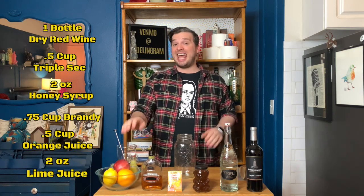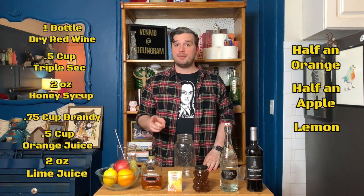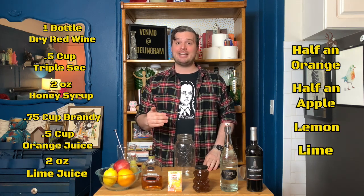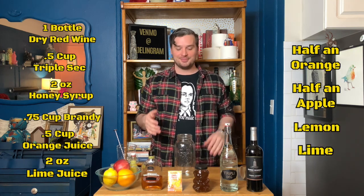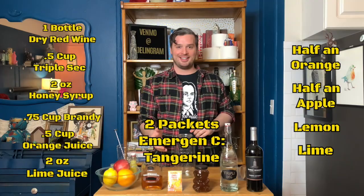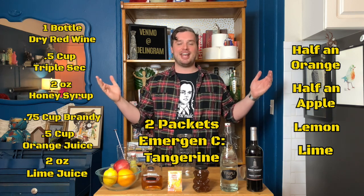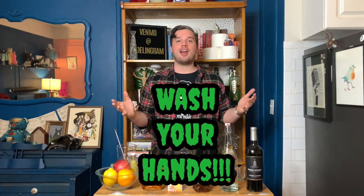half a cup of orange juice, two ounces of lime juice, and additionally half of an orange, half of an apple, one lemon, and one lime — deseeded and chopped. Also last but not least, Emergency — we're using two packets today and the flavor is tangerine. So let's get right into it, but first we're going to wash our hands.